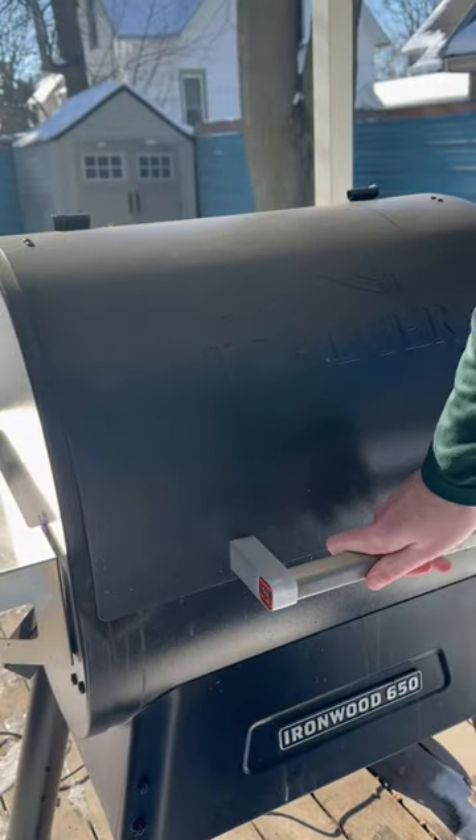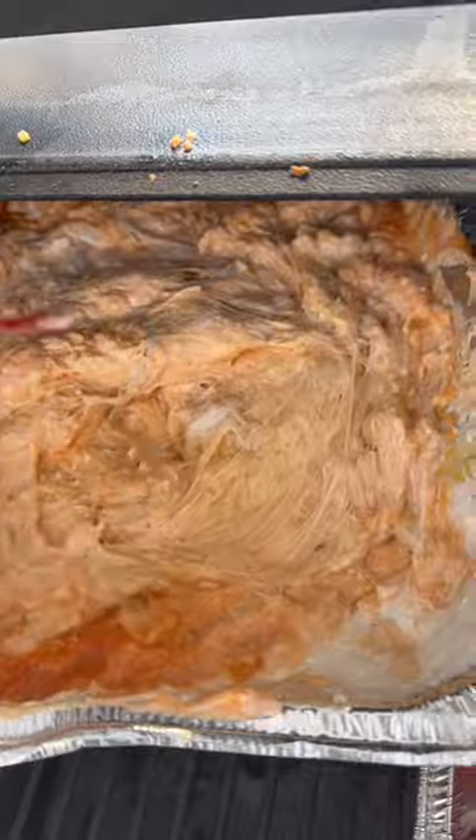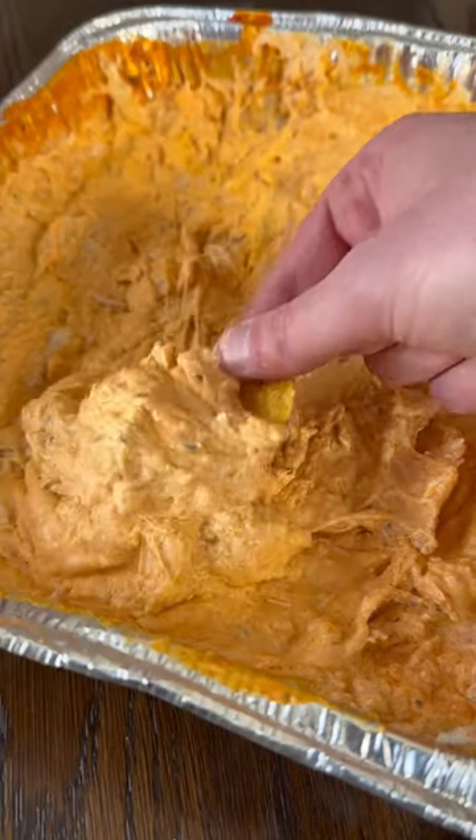I'm the trucker. 225 degrees, an hour and a half to two hours. Mix it up throughout the cook. So good. Follow me for more.